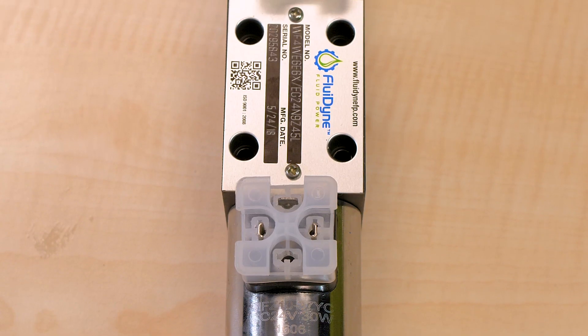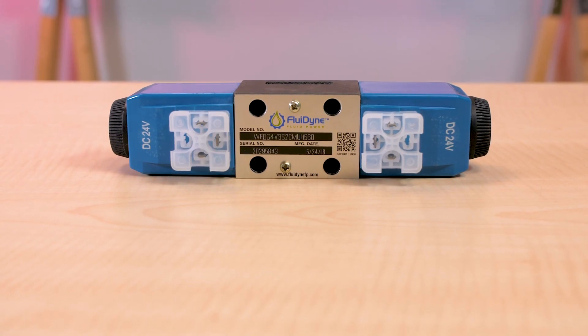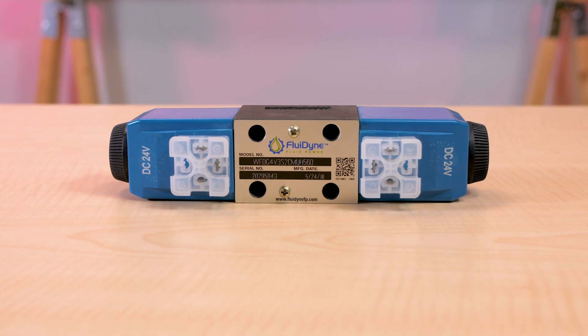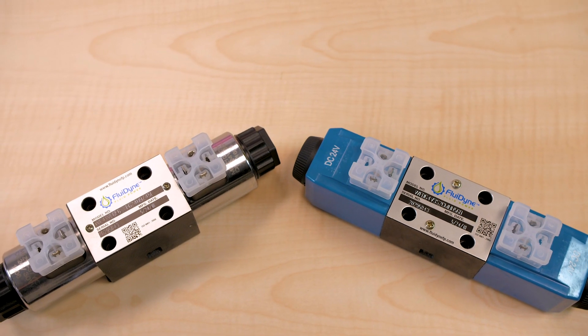They too are rated for 4,500 psi and are endurance tested to 10 million cycles. A special feature is that as a wet armature solenoid, the screw-in core tube design allows coils to be changed without removing the valve from the installation and without oil spillage or risk of contamination.